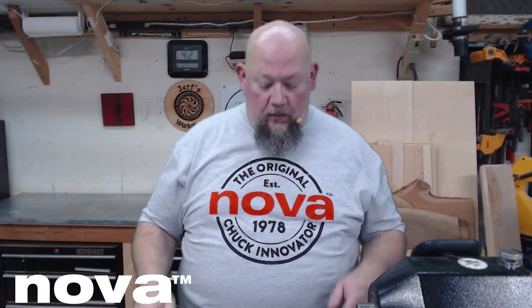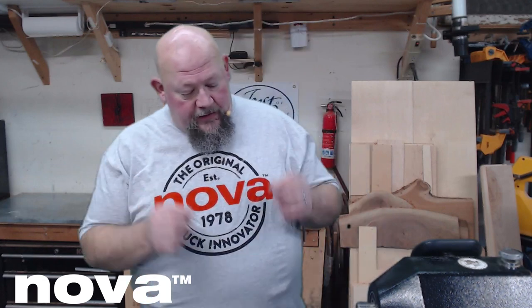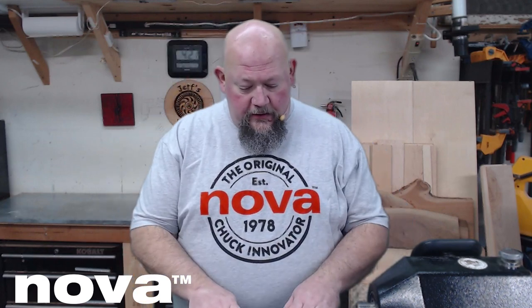The only prep work I've done on this is I've cleaned off some of the shipping oil and installed a couple of the jaws, just so some of that preliminary stuff was handled. But let's go ahead and get to this. The quality, in my opinion, is everything that you have come to expect from Nova and more — well thought out product, well thought out design, a lot of things that are really more intuitive than we've seen before.